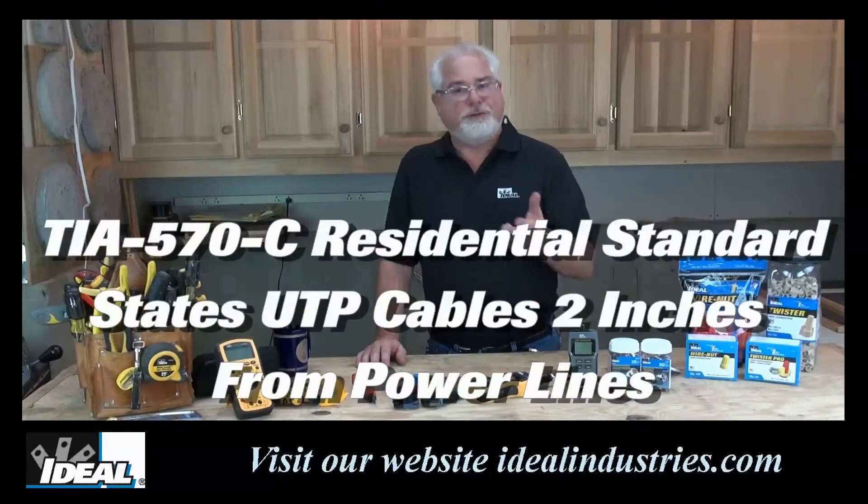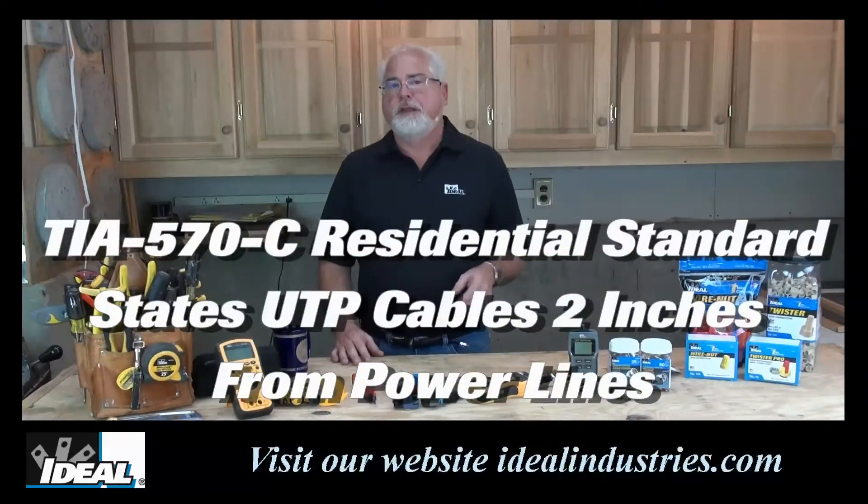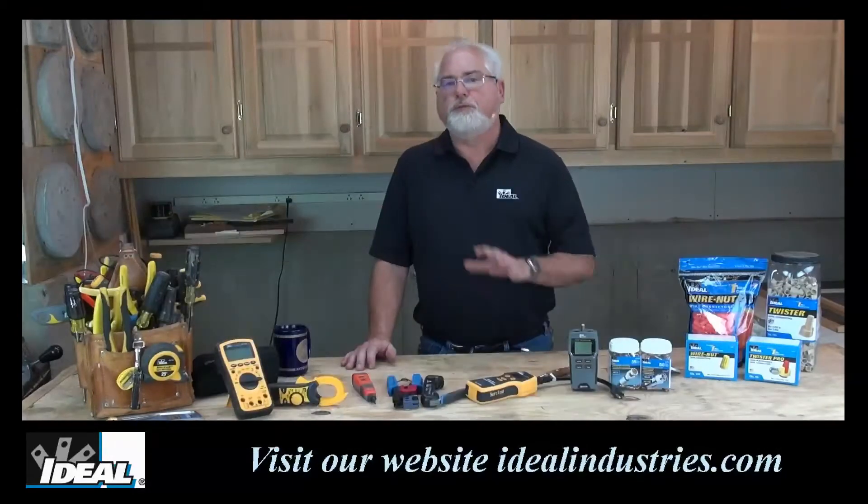If you look at what the residential standard says for category wire like Cat 5e or Cat 6, it's going to say the same thing the code book does — which is two inches.